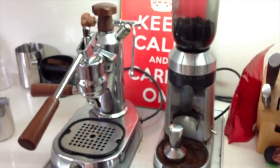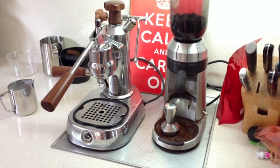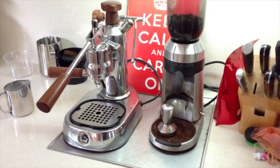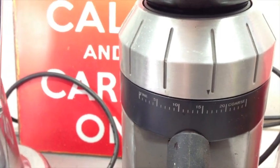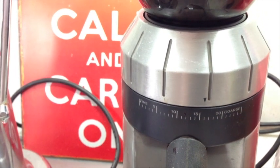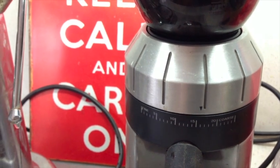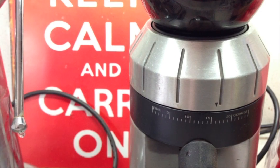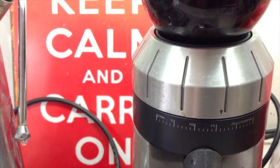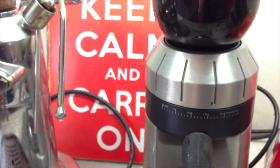At the moment I'm using all-pressed beans, which are just a regular bean — nothing fancy. I find that if you get them fresh, they're normally perfect about a week after they've been roasted, maybe a week to a week and a half. My grinder is on about fifteen, and these beans were roasted about two weeks ago. I started using them about a week ago, so the first grind was at about seventeen, and as the weeks go on the grind position will progressively come down to around thirteen to fourteen.